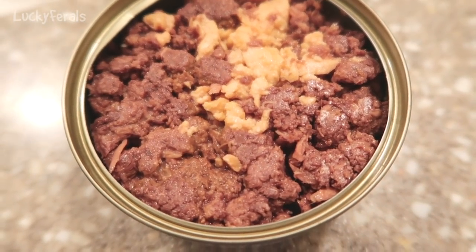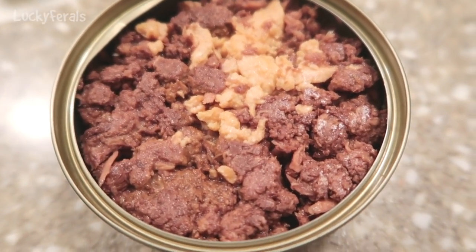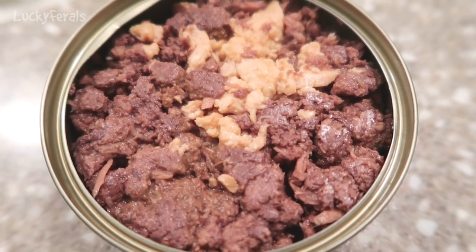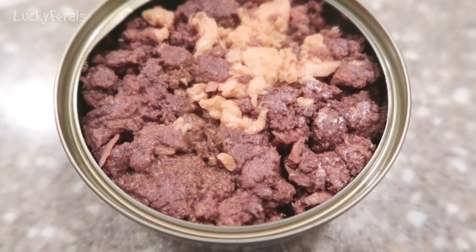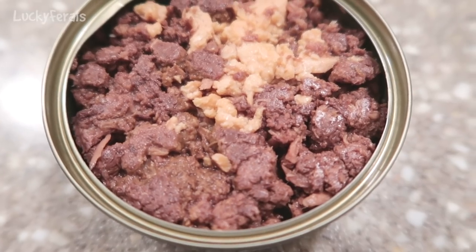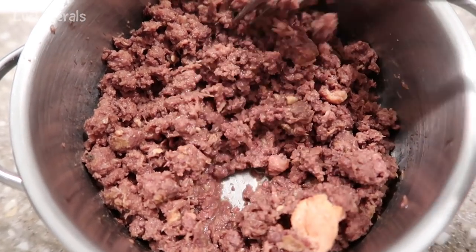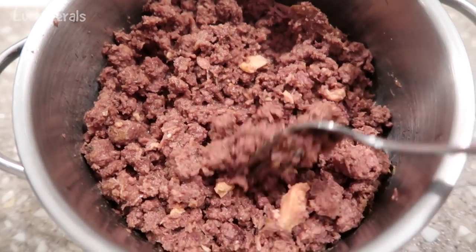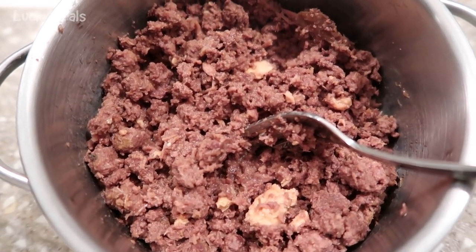This is what it looks like inside the can. The dark portion is the tuna, which looks very similar to Trader Joe's tuna for cats, and the lighter portion is the salmon. I'm going to dump it out of the can into a little bowl, mix it up with some water, and then give it to the cats.